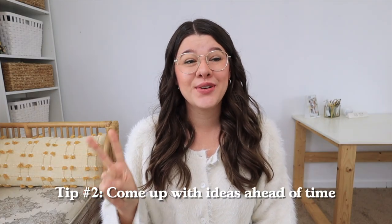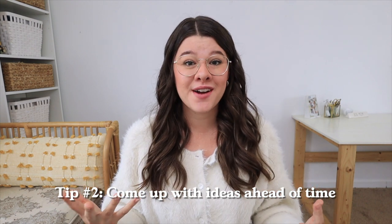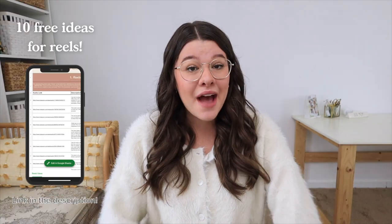The second thing that makes your life so much easier when it comes to batch filming is to come up with ideas ahead of time. There's nothing worse than getting completely ready to go with your setup all ready and you're ready to film, but you still have to come up with ideas. I actually have a free download — it's 10 free reels ideas — and the link will be down below. Those 10 ideas can get you started and coming up with some ideas for your next round of batch filming.